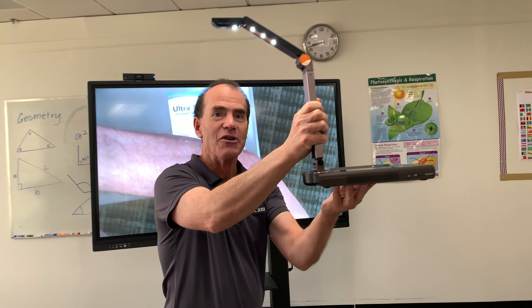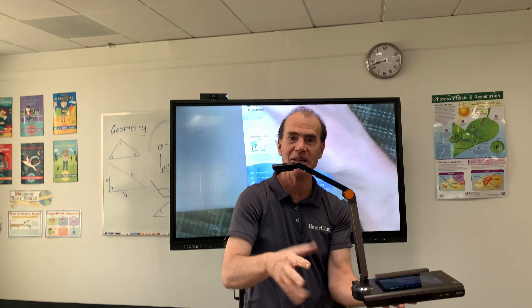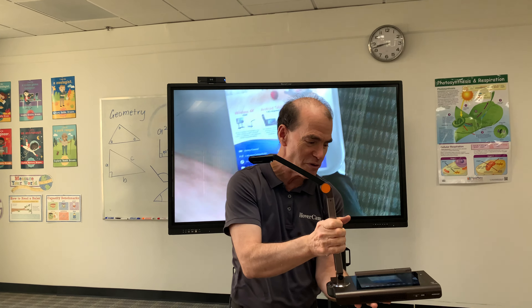Look, no wires and no lag, no delay. Look behind me at that image. It is a wonderful, wonderful camera.